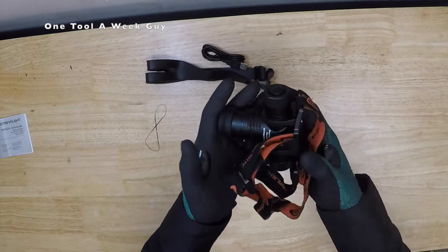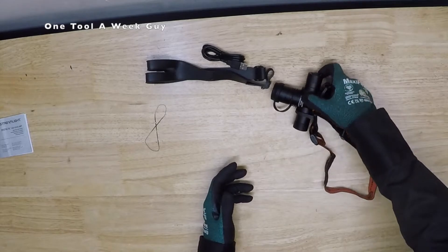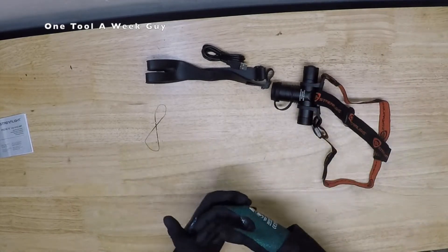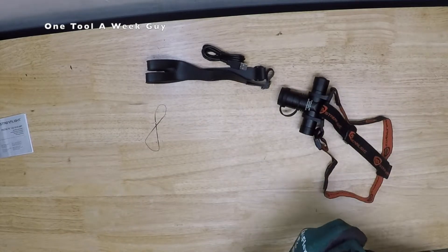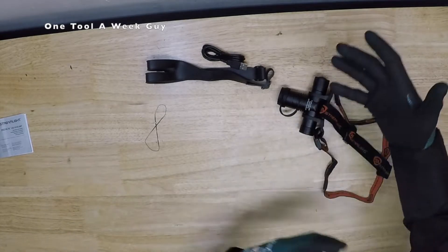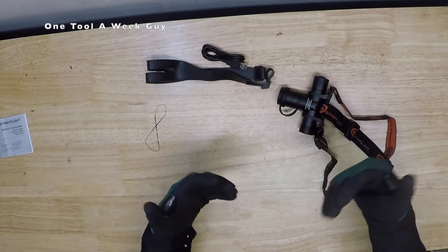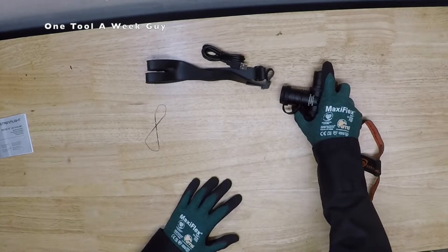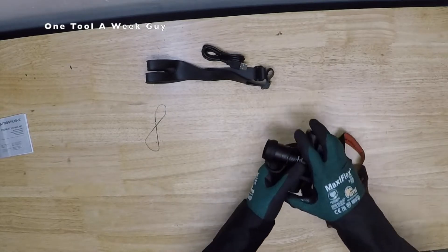It's a really nice headlamp that I do like, and I'm probably going to be using this instead of my Milwaukee — just because it's a Streamlight. If you've never had a Streamlight, I consider them one of the best lights out there, but that is my opinion. Whatever y'all think, if you know of any other headlamp brands to look at, go ahead and let me know and I'll probably consider taking a look at it.